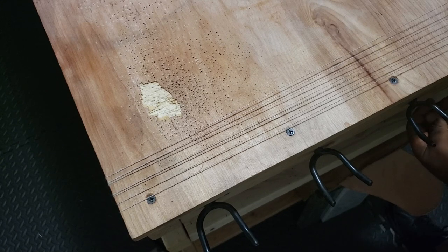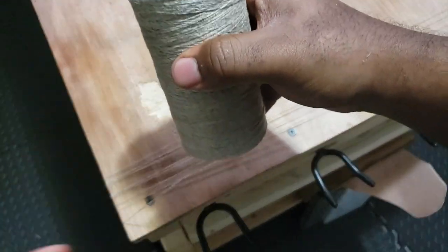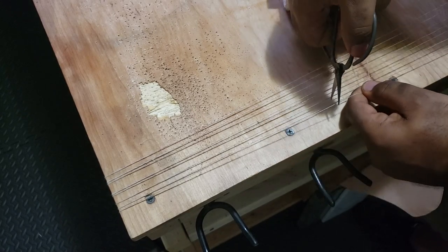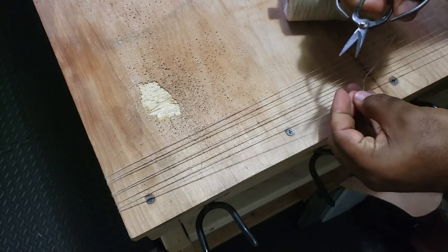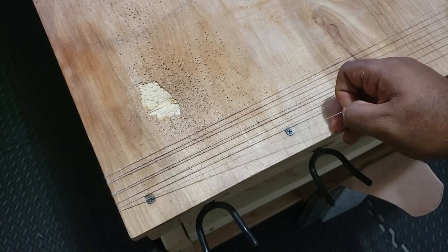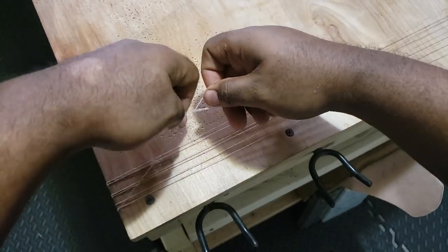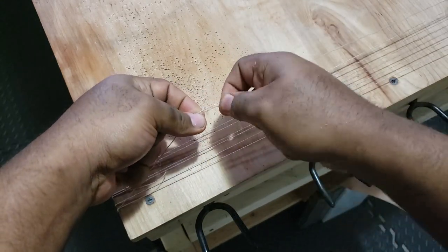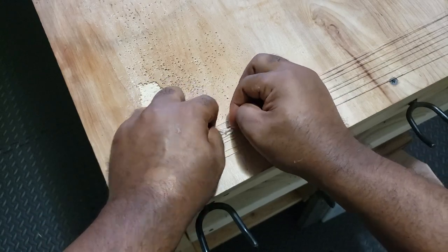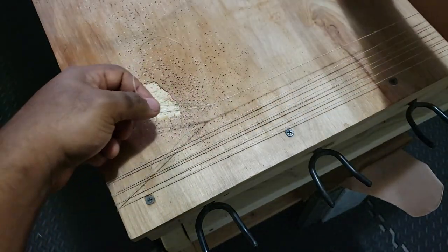Once you've made your seventh loop, you'll want to pass under one more time to bring things back around to where we started. At this point, we're using the other tools. We want to keep this nice and together. Take your end, and we want to tie them together without getting too much slack in the line. Take that excess and trim a little bit of it off.